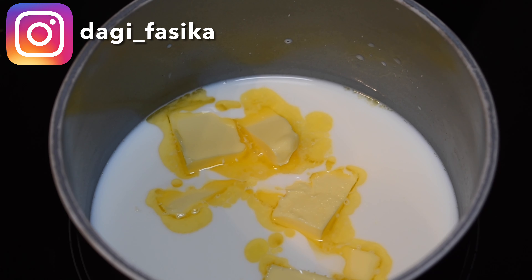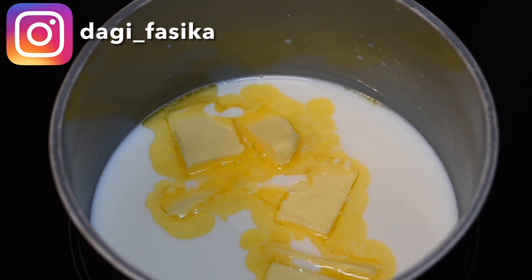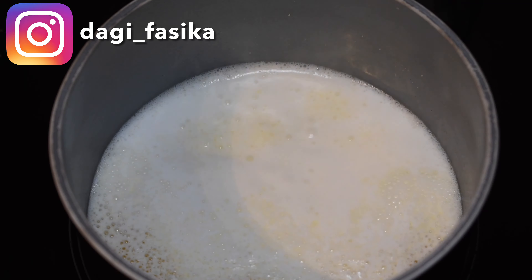Now we're boiling the milk with the butter, and when it starts boiling that's when we take it off the fire and mix it up with the rest of the ingredients.